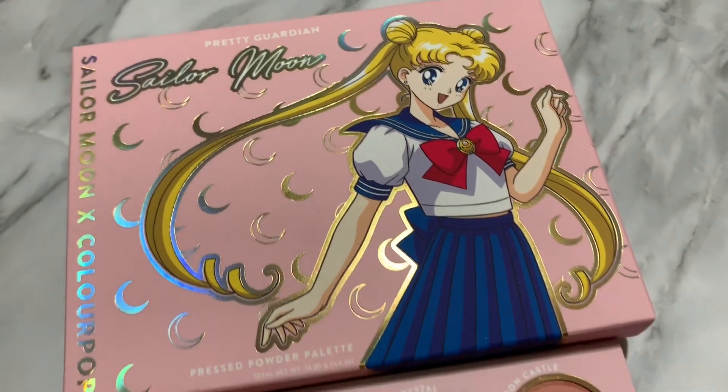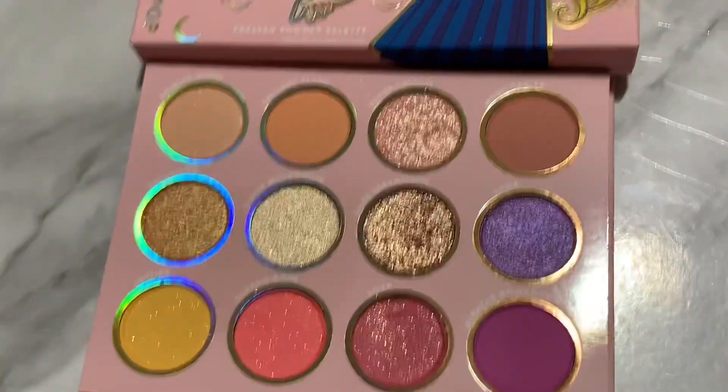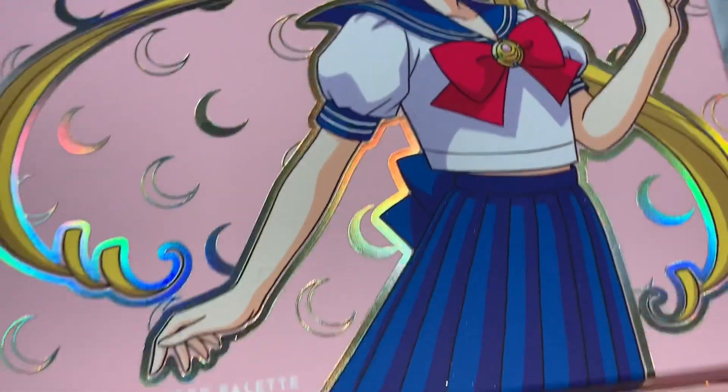Hey everyone, so today I'm going to be doing swatches of the new Colourpop and Sailor Moon eyeshadow palette. I'm so excited, so if you want to see the swatches, just keep watching.